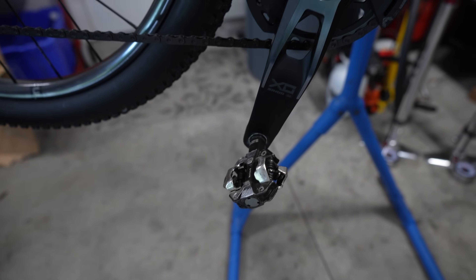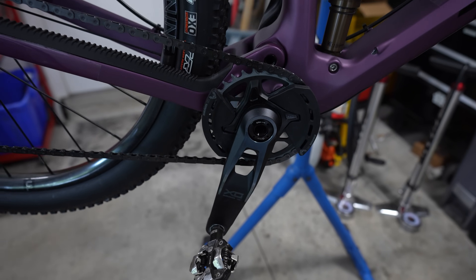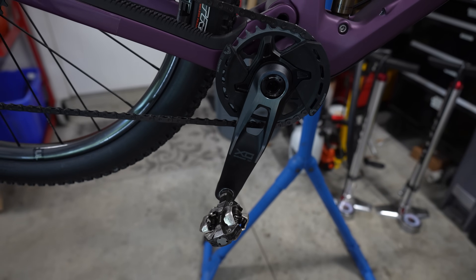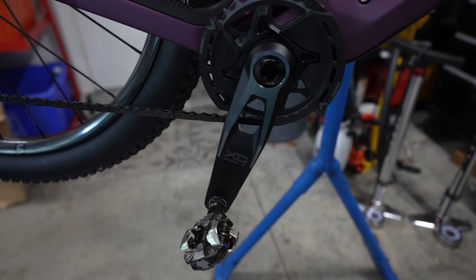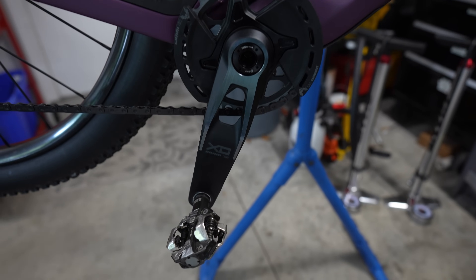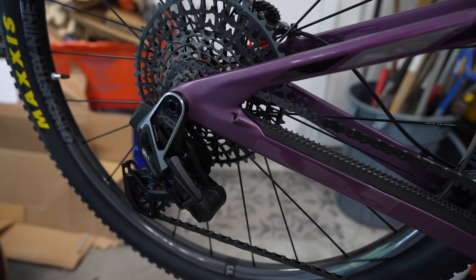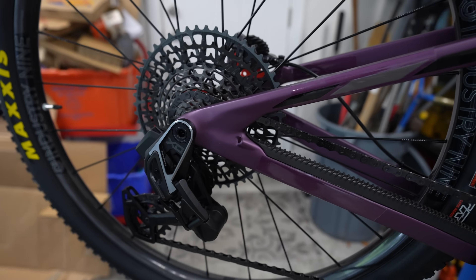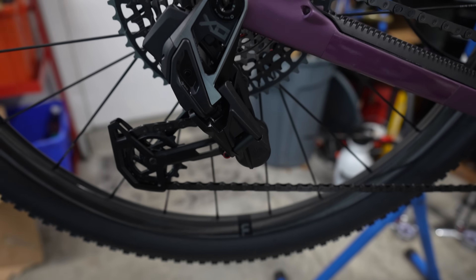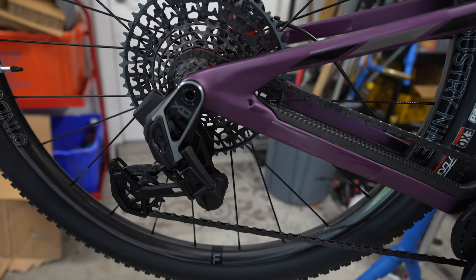I'm running 170mm crank arms on this build. I've used 175s and gotten pedal strikes, so 170s are really good for the Spur because it has a low bottom bracket — one of the reasons it handles so well. These XO cranks in the SRAM AXS Transmission kit just look so good. When you put your measurements into the calculator, it tells you an A or B setting — there's a small selector you pop out; mine was set to B, I set it to A.